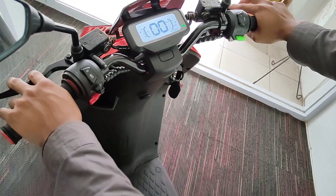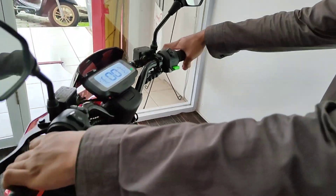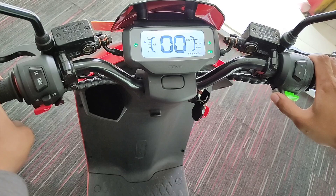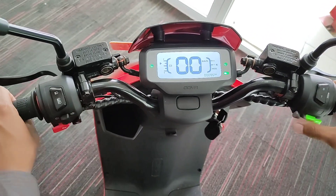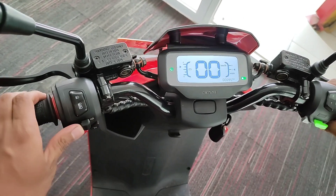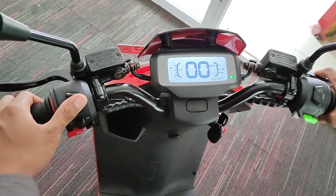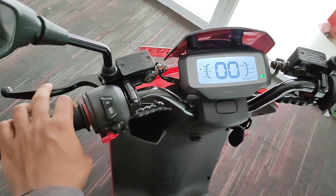Ini jalannya pelan banget, tidak ada sentakan. Untuk tombol di atas juga sudah ada tombol untuk hazard — ada suaranya juga, tapi cuma satu suara, bisa kalian matikan kalau nggak suka. Terus untuk sinyal kanan-kiri juga ada suarnya, klakson sound-nya lumayan kencang. Terus lampu jauh — ini untuk lampu dim, lampu tembak.